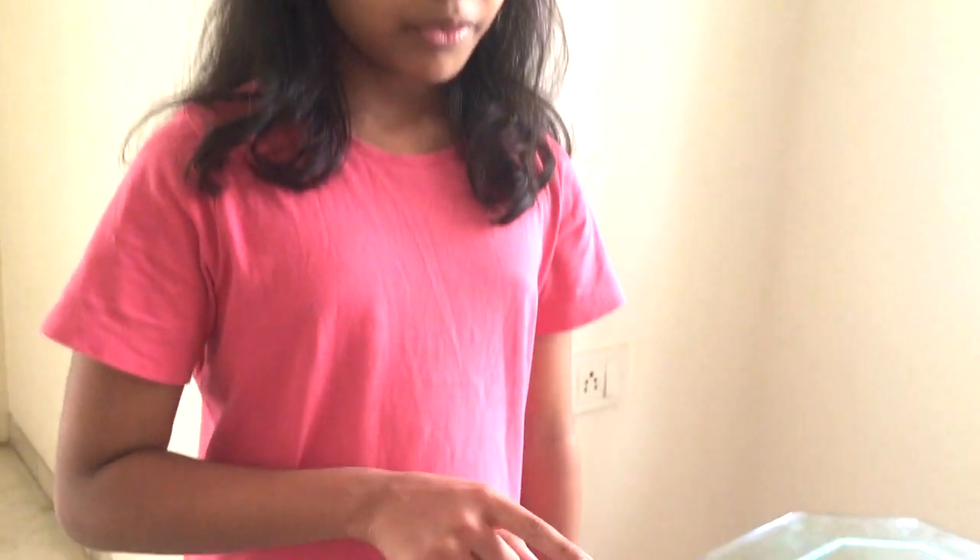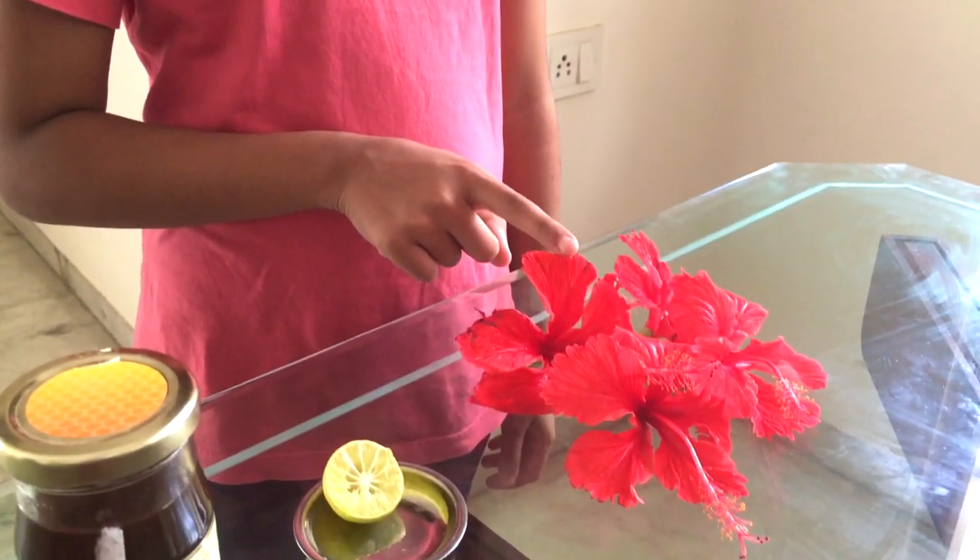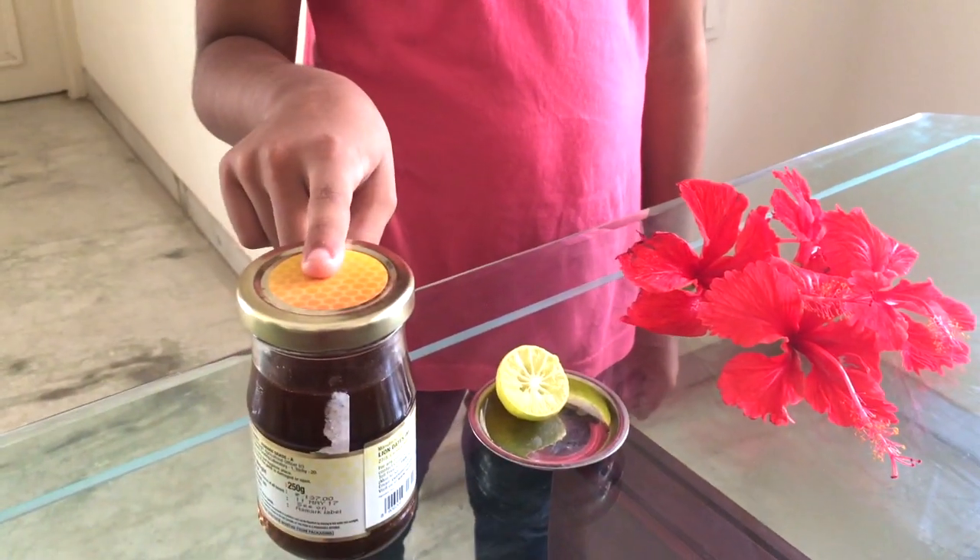For two glasses of hibiscus juice, you will need four fresh red hibiscus, half a lemon and two spoons of honey.